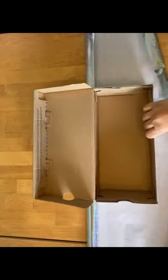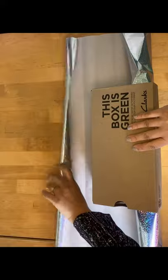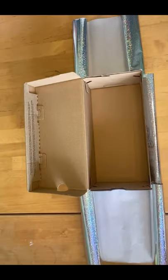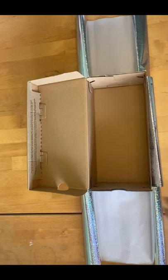Get a shoe box with a flappable lid and place it on the table. Choose your wrapping paper and place it underneath your box. Position your shoe box so you have enough wrapping paper to fold over into the front of the box, the sides of the box, and the back of the box.